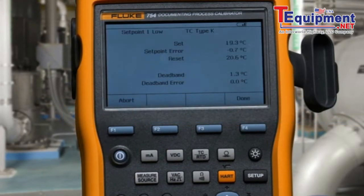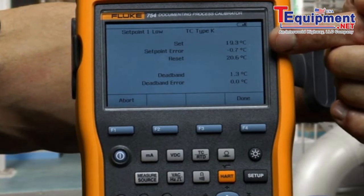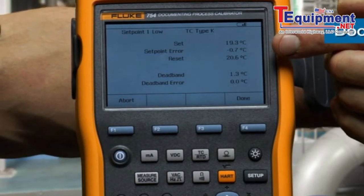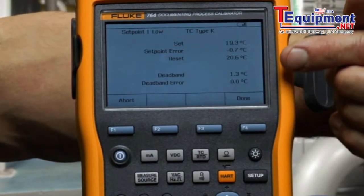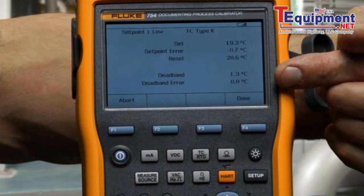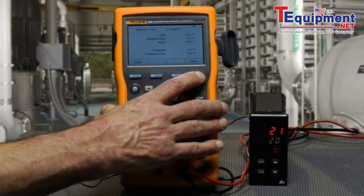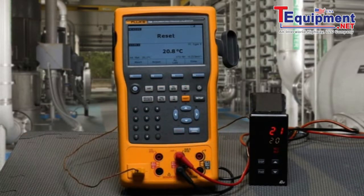Post-test summary: you can see the recorded setpoint, the found error from the setpoint, the resetpoint, and the size of the deadband. Since the setpoint error and deadband errors are in forward video, that indicates that they meet the test tolerances and the test passes. That's how you test a temperature switch using the Fluke 754 documenting process calibrator.